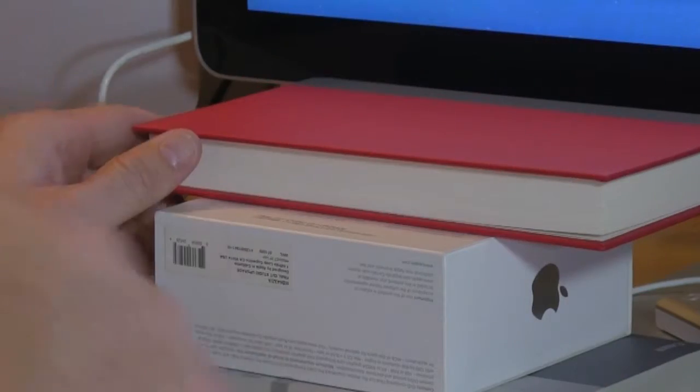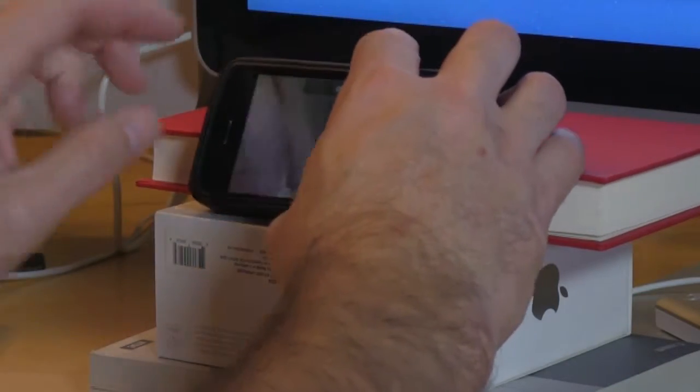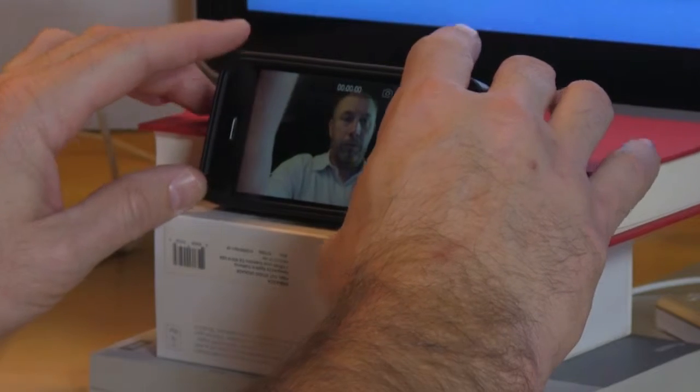Prop your smartphone up on a desk or on a stack of books two to three feet away in order to achieve an optimal viewing angle.